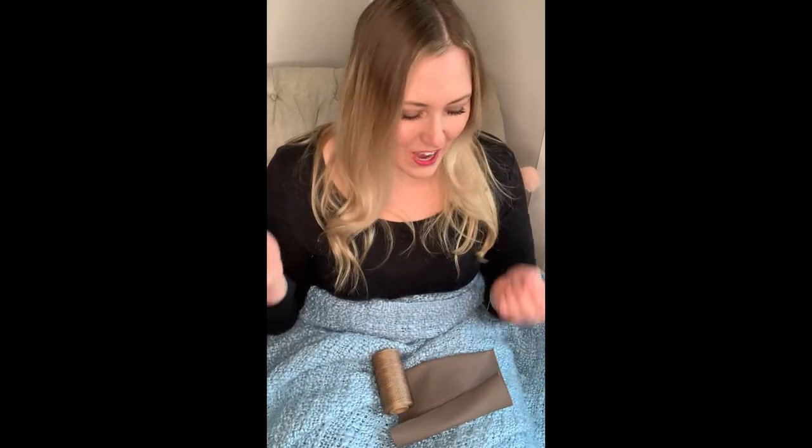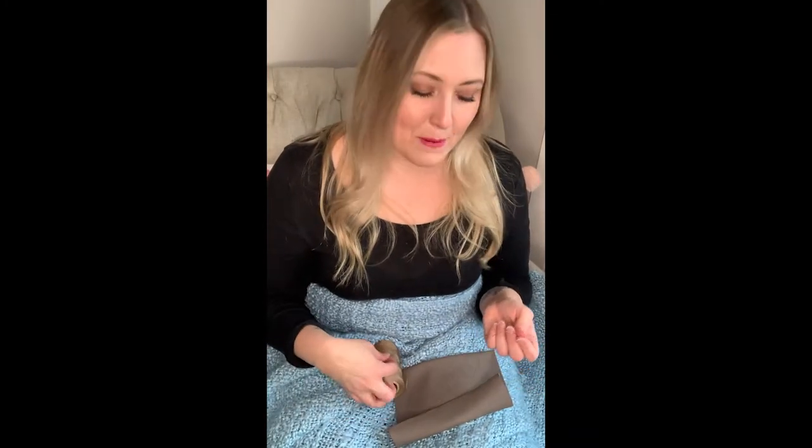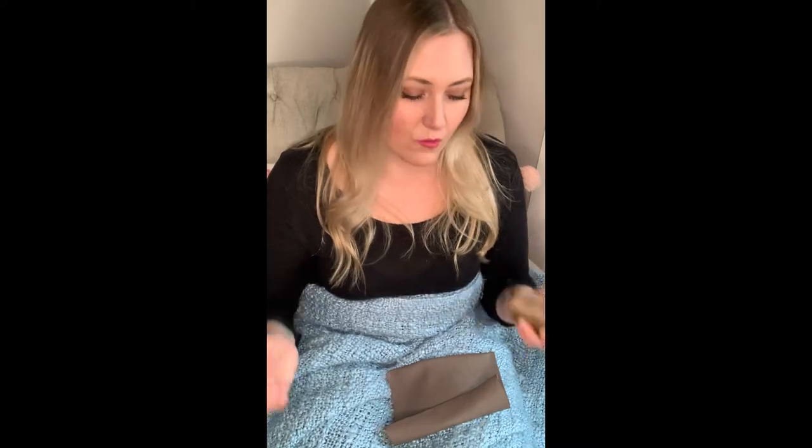Today I wanted to make a leather clutch. I'm not going to take you through the whole process — I'm just going to take you through the sewing of one. I'll give you a brief synopsis of what I've done so far.